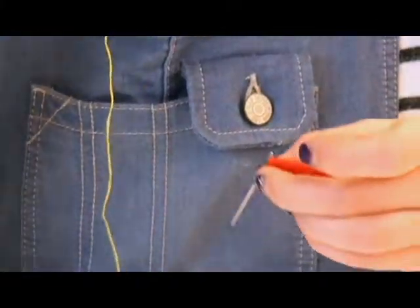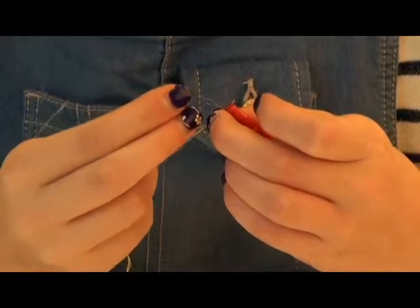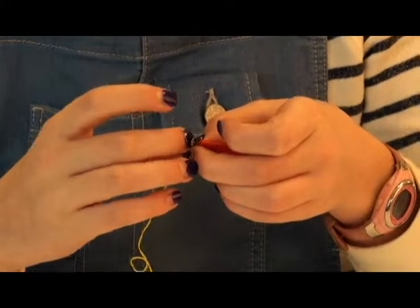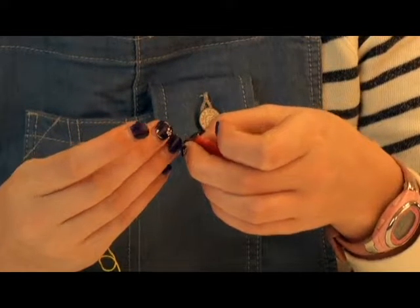Hold tight with one hand. With your other hand, pick up your thread and give it a lick. This makes it easier to insert the thread into the wire of the needle threader.